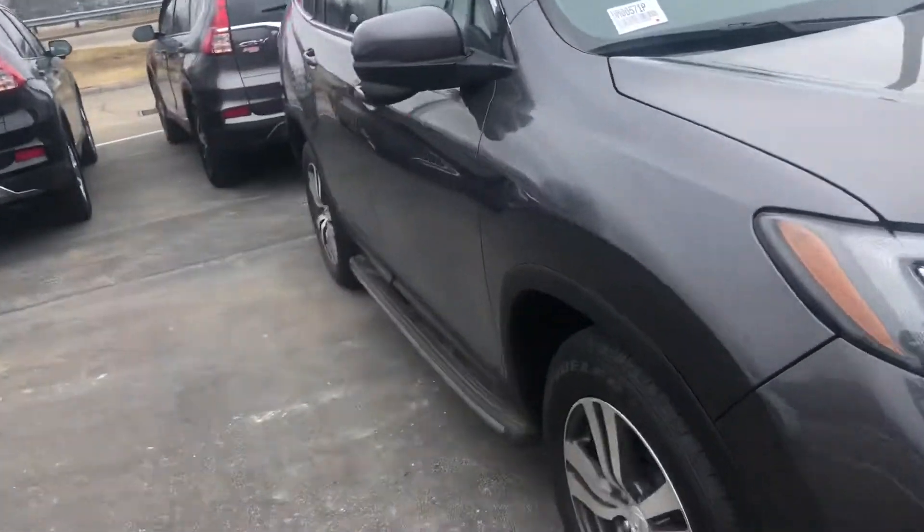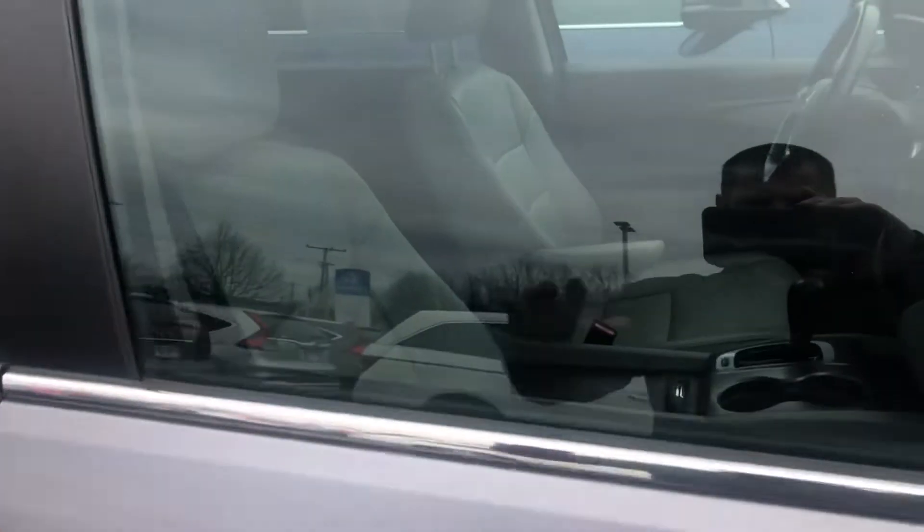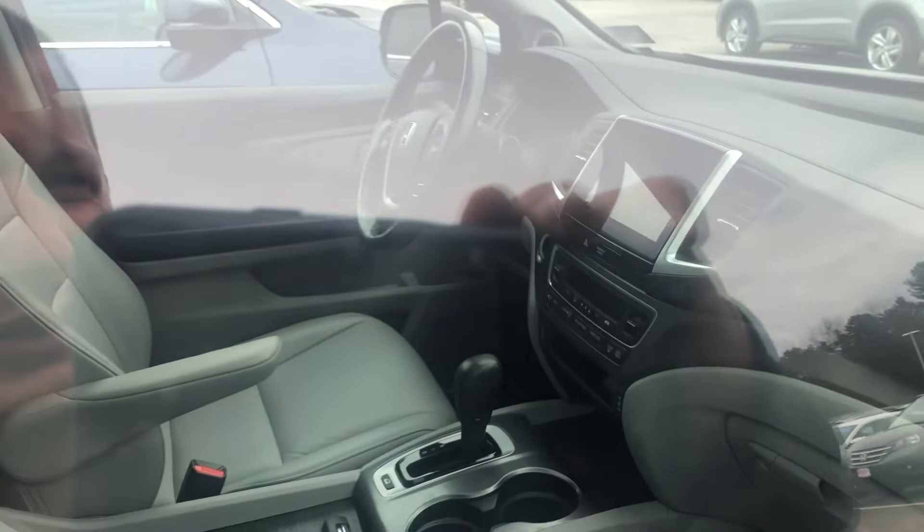That's another thing that they added to the vehicle. You're going to get the gray leather interior. Unfortunately I don't have the keys on me so I won't be able to open this, but it's a gorgeous nice touchscreen for your audio and all your controls there. Dual front heated seats.